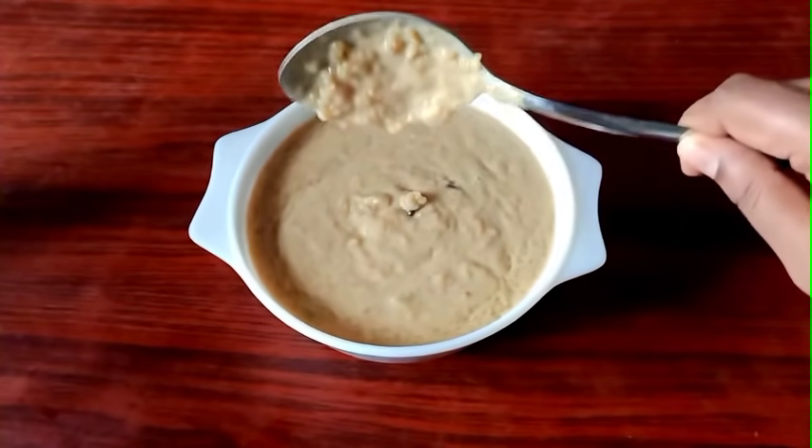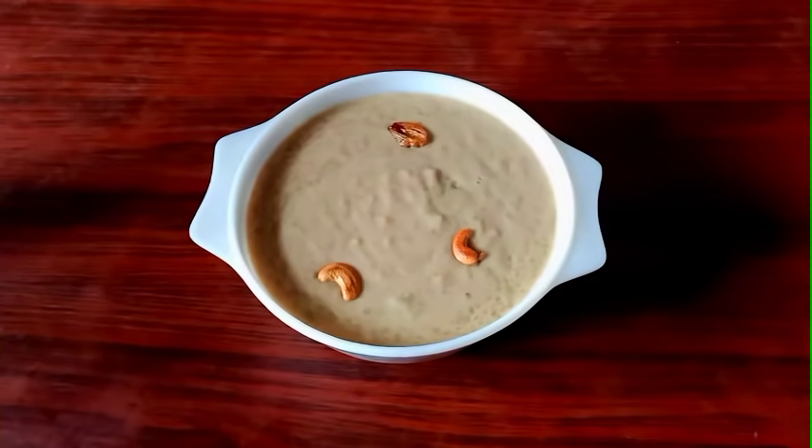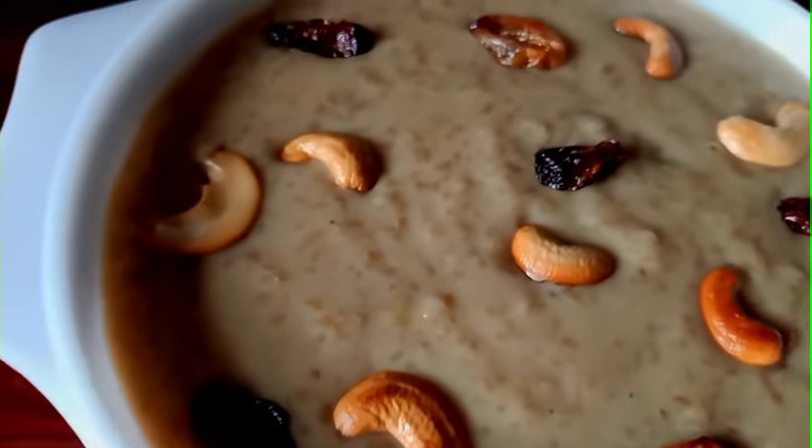We are ready for a good taste. It's easy to clean this recipe.